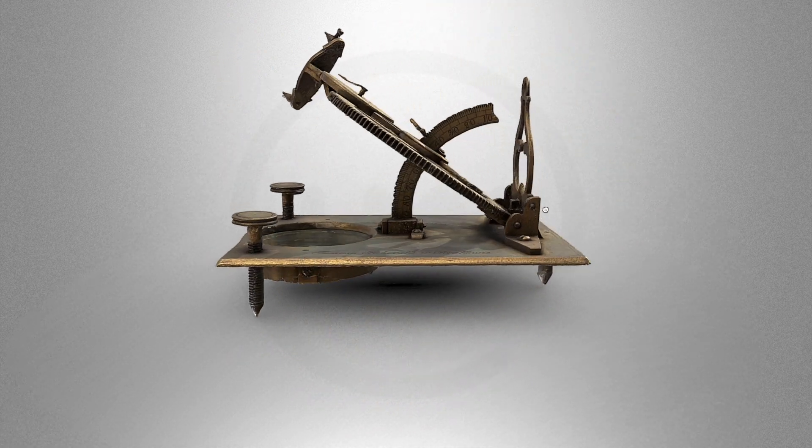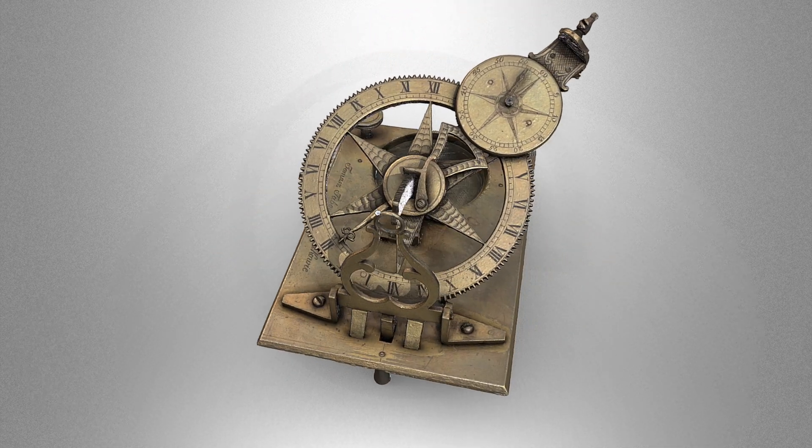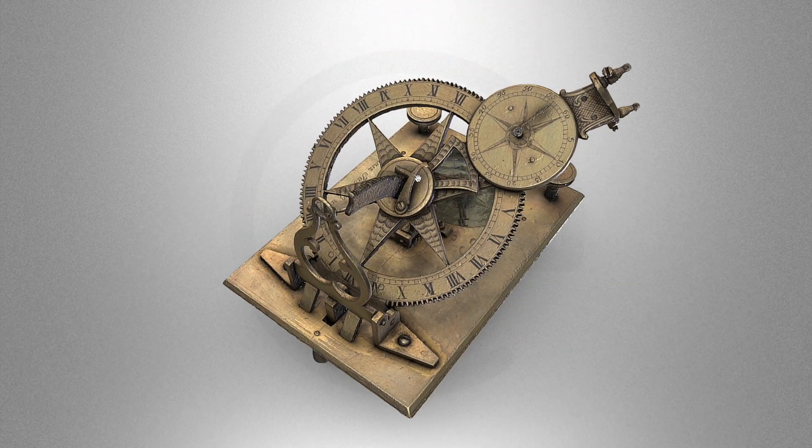Lastly, we have the latitude scale. The equatorial plate is simply inclined to the degree of use and locked in place with this small lever pin.